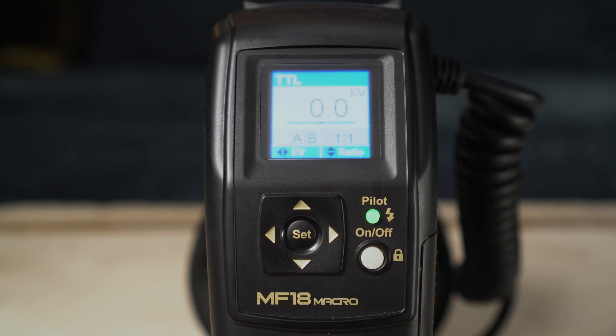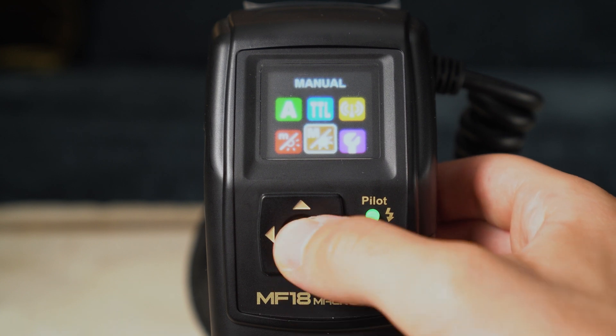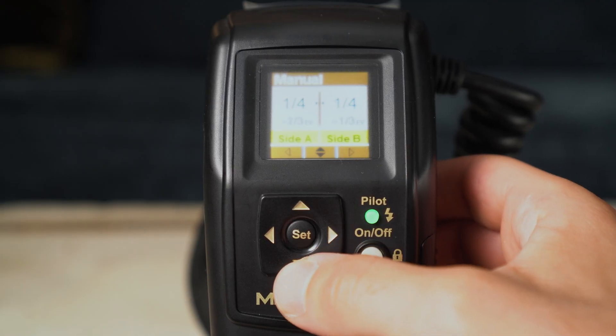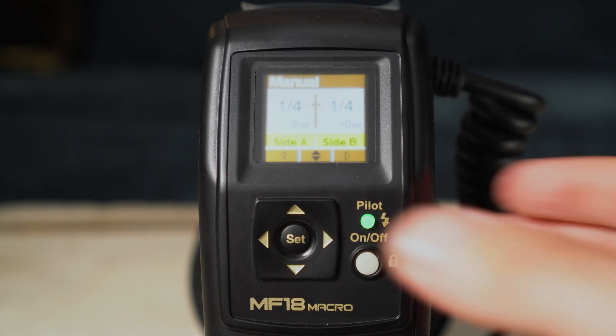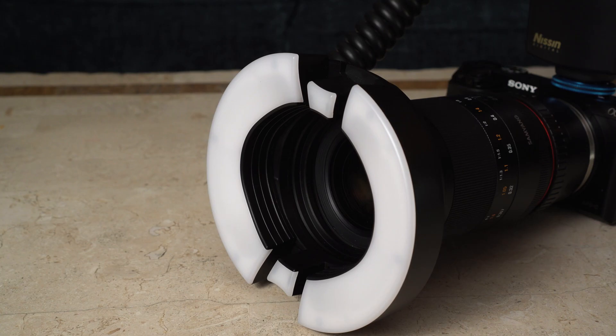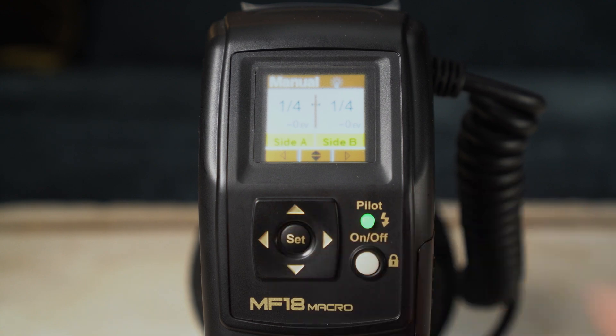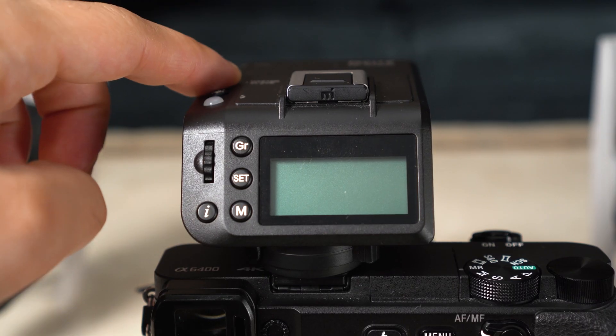For the Nissin ring flash settings: use TTL mode when taking portraits, and manual mode for intraoral photographs. For manual mode, I recommend starting at quarter power — if the shot is too bright, bring it down to one-eighth; if too dark, bring it up to half. Always have the modeling light on when taking photos — you turn it on by holding down the Set button.